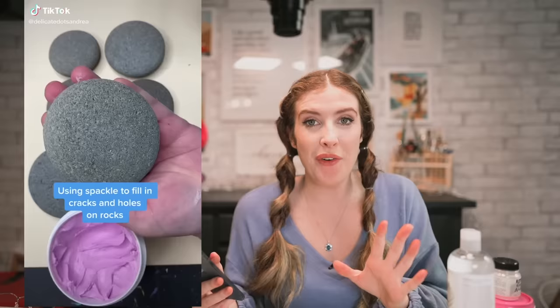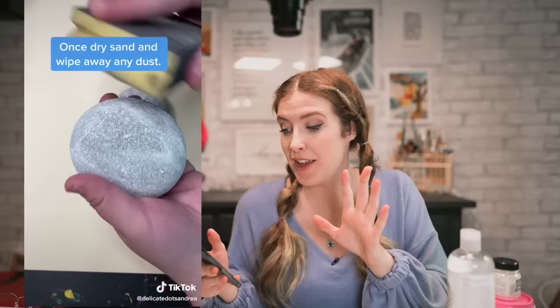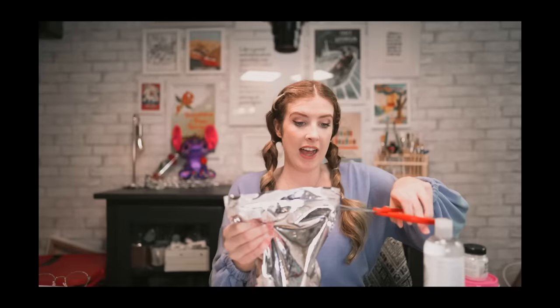Let's get started on our first art hack. This woman uses spackle to fill in the cracks and holes on rocks. The reason she does this is because it makes a really nice smooth surface to paint on. I thought that was such a clever idea — I've never even thought about doing something like that before. I'm going to paint two rocks, one with spackle and one without, to see if there's a difference. I did actually spend $15 on a bag of rocks.